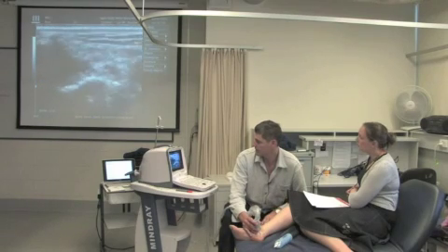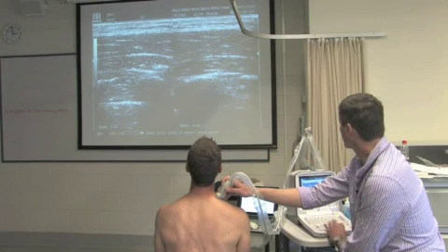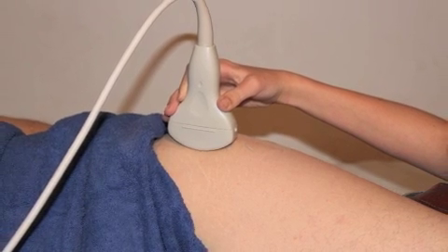Specific musculoskeletal regions will be covered in more depth, including a review of anatomy and how to assess and retrain the musculoskeletal tissue of the shoulder, hip, knee, elbow, foot and ankle.